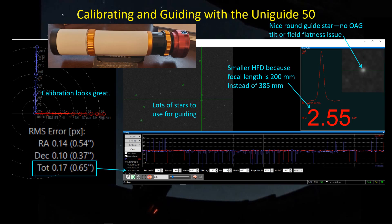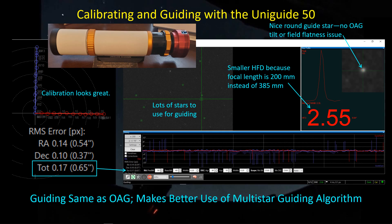The big question is how's the guiding, and it's pretty good. About an hour later — and guiding can change rapidly within an hour — I'm getting 0.65 total arc seconds RMS. Certainly no complaints there; it's better than what I saw in the previous snapshot for the off-axis guider. I don't know that this represents a perfectly consistent comparison, but there's nothing in these results to suggest the guiding is poorer due to the shorter focal length. It looks like multi-star guiding is compensating for that loss of focal length, and all in all you've got to be pretty happy with the guiding performance of the UniGuide 50.